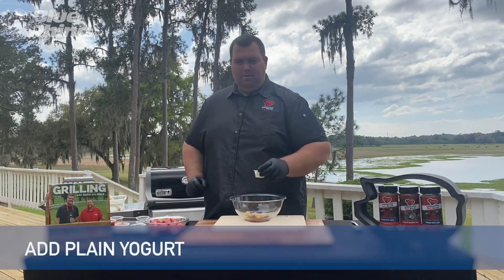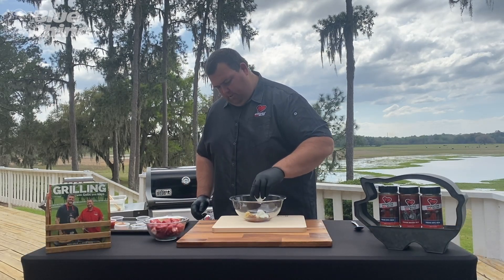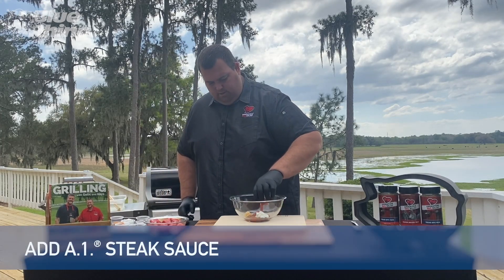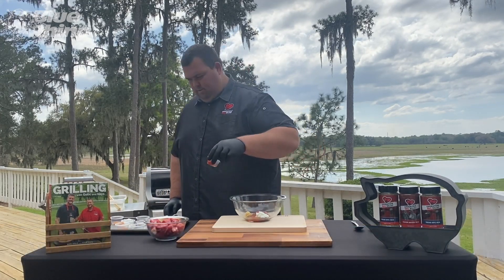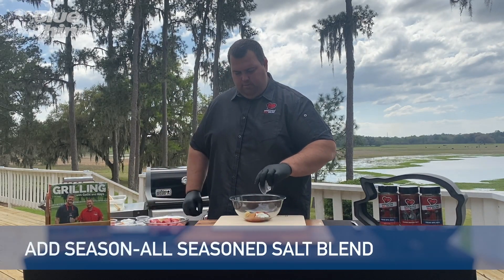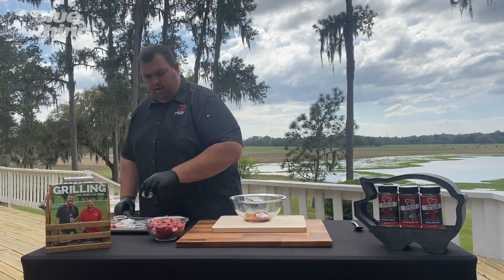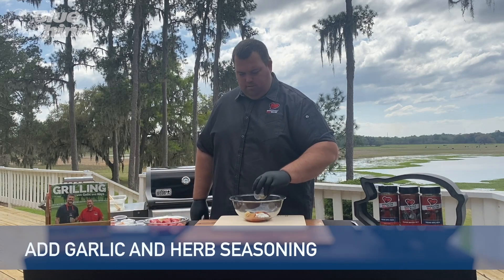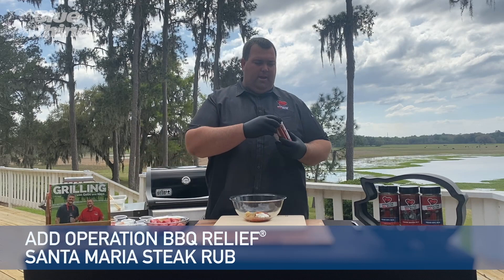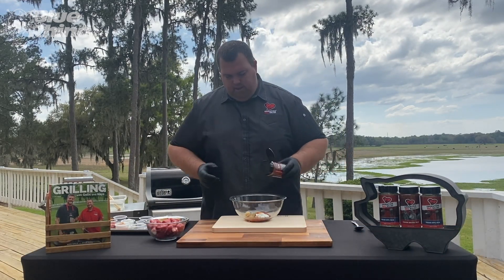Here's the twist, the little bit of difference: this is plain yogurt. Got some A1 steak sauce, some seasoning to give a nice roundabout flavor with your salt and pepper, then some garlic and herb seasoning. And then we're going to add a little bit of our Cajun steak rub, our OPR rub, which is going to give it a real good steaky flavor.